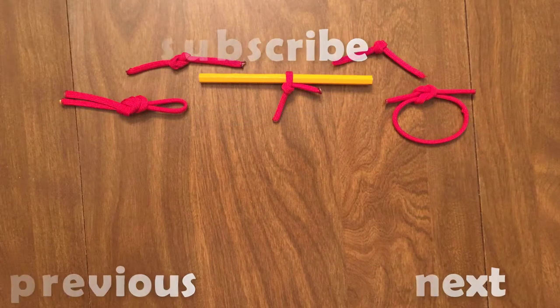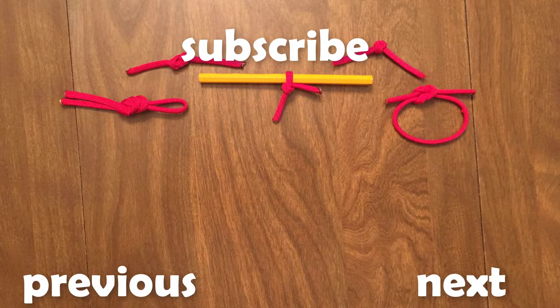Thank you for watching this episode of Knot of the Week. Check back next week when we look at the clove hitch.